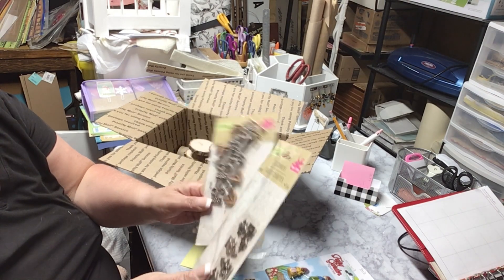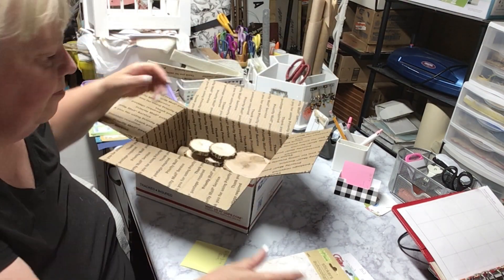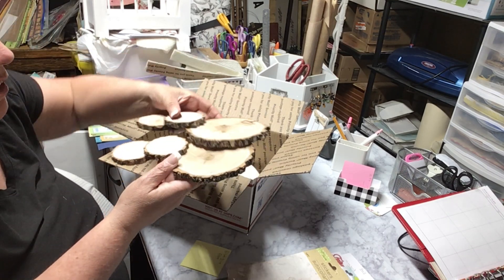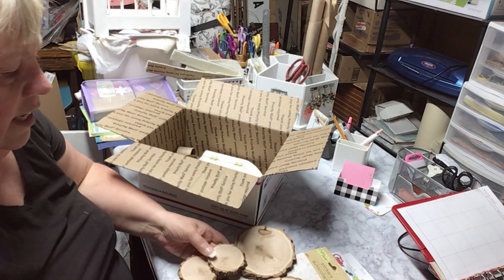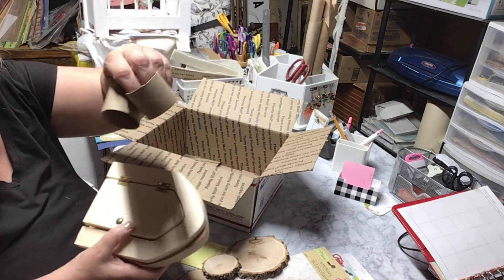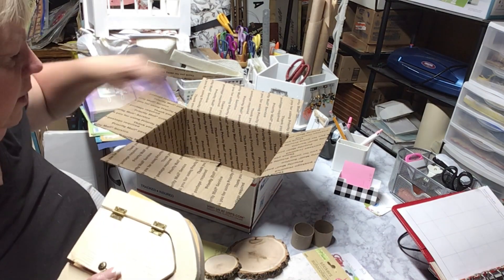We need a glue gun and glue so they can glue these onto their doors. I'm going to let them choose which ones they like — these are the little hinges and stuff. And then we have the little steps — they're cute. Let me show you how it's going to look.